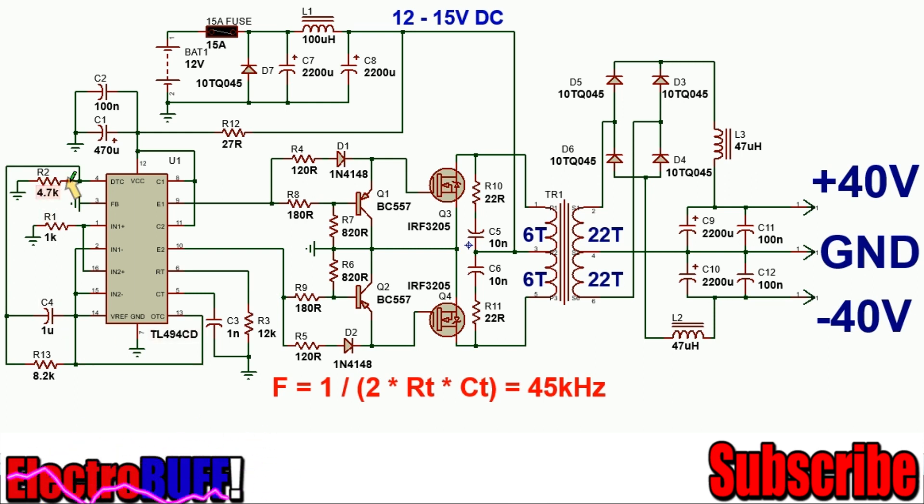Capacitor C4 ensures there's a soft start by applying 5 volts to the dead-time control pin when the IC is powered on. Then it's discharged by the resistor when power is withdrawn, and the resistor will pull the dead-time pin to ground, ensuring that the output has maximum duty cycle.